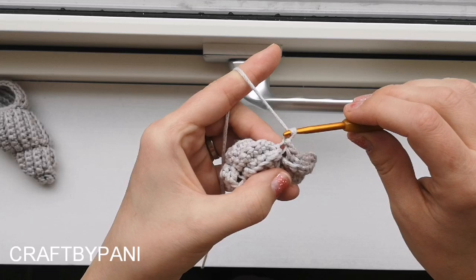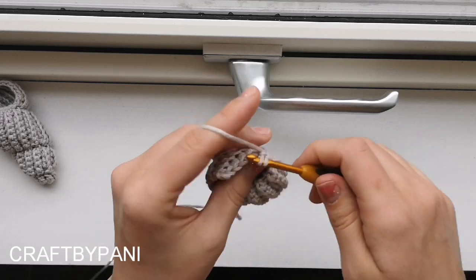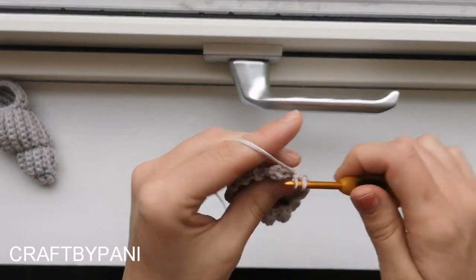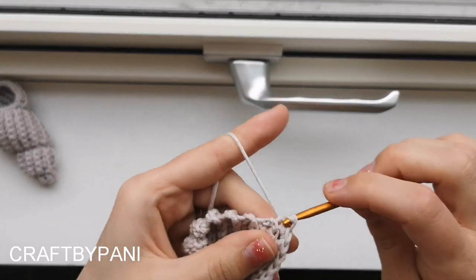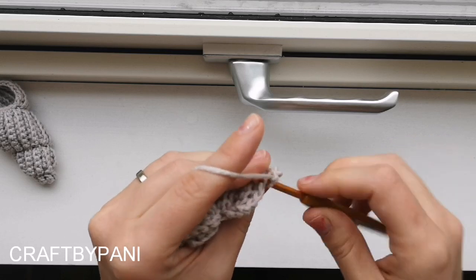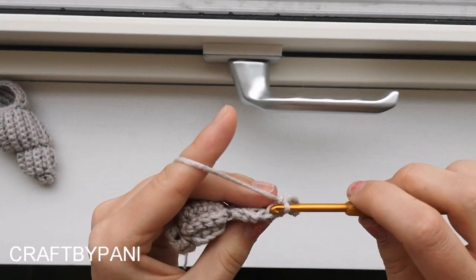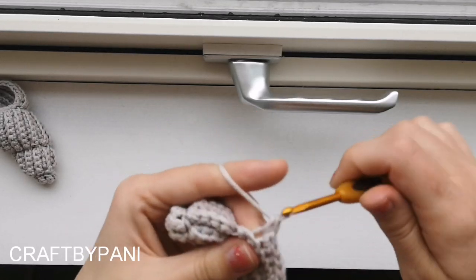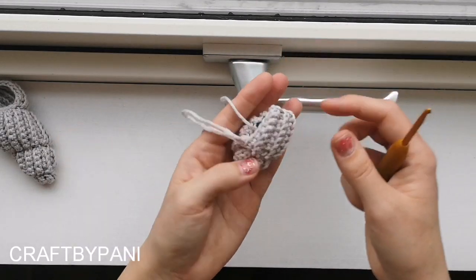Make a chain, turn your work, and do not increase: 1, 2, 3, 4, 5, 6, and a slip stitch. Chain one, turn, slip stitch, and crochet all the way down there, leaving you with 1, 2, 3, 4, 5, 6, 7 stitches in total. This is what it looks like right now.